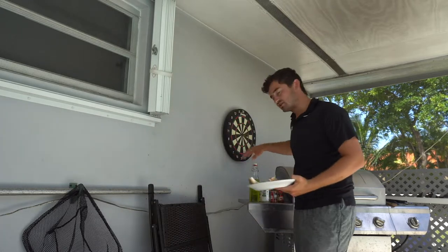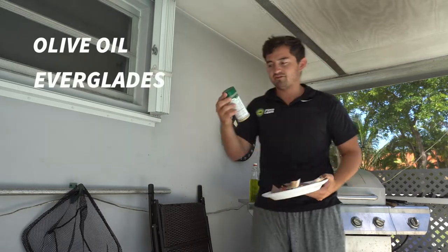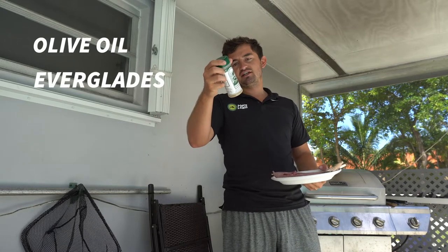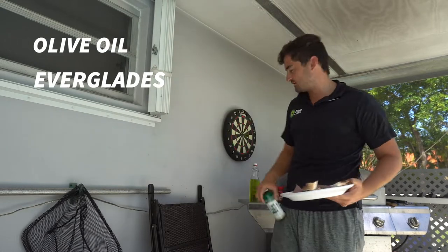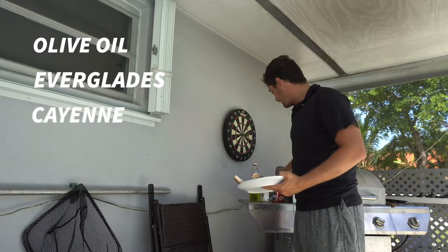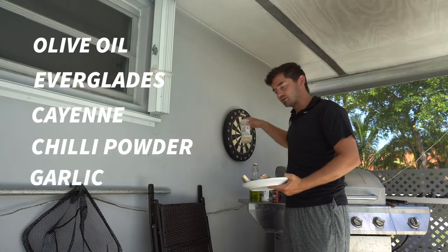The seasonings I'm going to be using are olive oil and Everglades seasoning, which is actually my favorite. It's got salt, spices, dehydrated garlic, onion, sugar, and papain — so a very good one. I'm also using ground cayenne pepper and chili powder, as well as some extra garlic. The Everglades seasoning already has garlic in it, but I'm going to sprinkle a little bit more on.